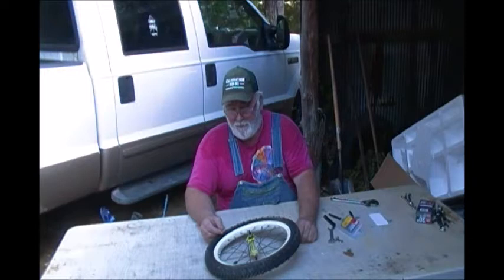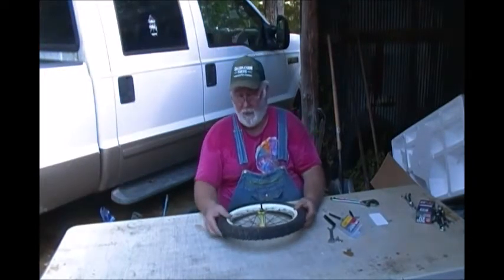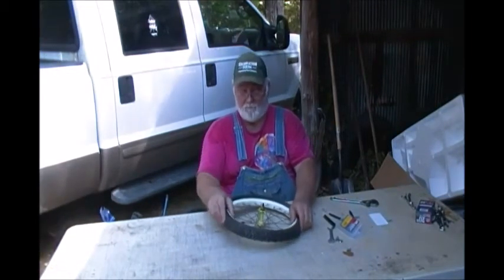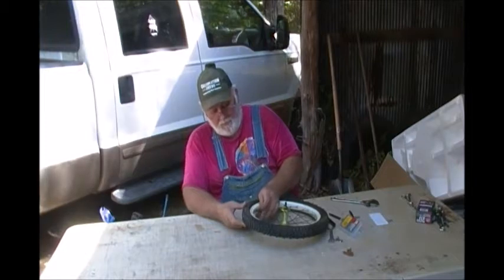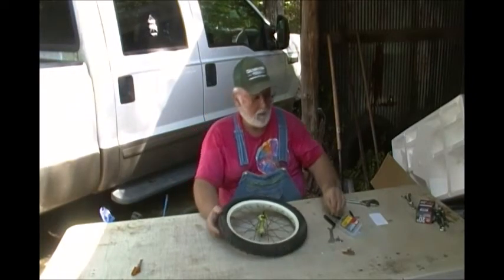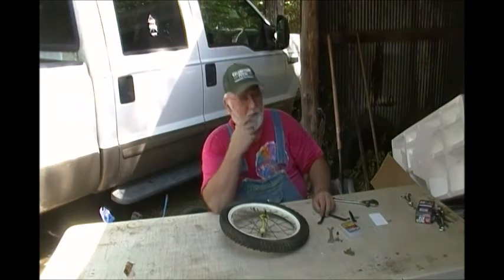I bet I haven't changed a bicycle flat in 40 years or better. Anyhow, we know it's flat — doesn't have any air in it. I'm going to go ahead and pull the valve cap off right now. Just get that out of the way. Now, if you don't have one of these $5 kits, do not use a screwdriver. I know that sounds weird.